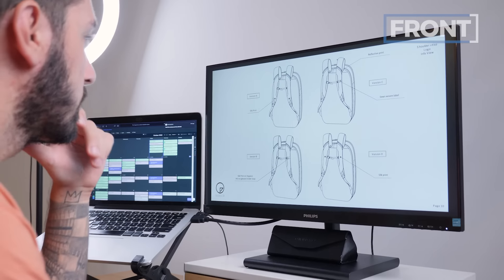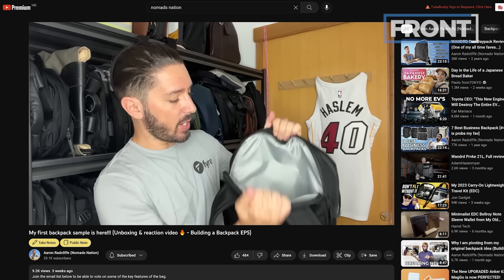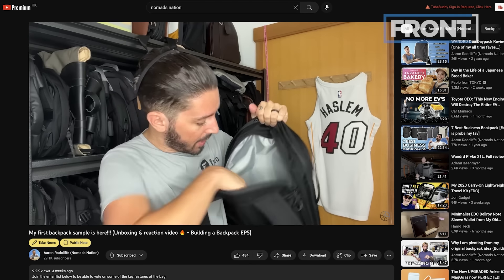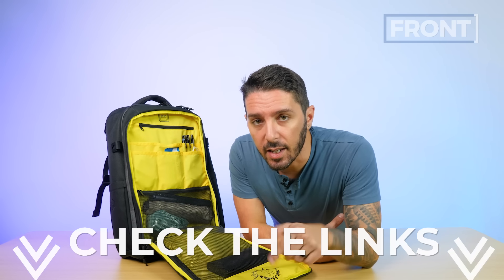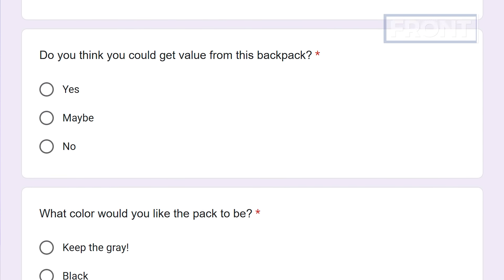I know it's not easy to find something original that also has functionality. And I don't know if you know this, but I'm actually building my own backpack — not only am I reviewing bags, I'm building my own and documenting the entire process here on the YouTube channel. So if you wanna see what it takes to build a game-changing backpack from the ground to launch and vote on key features, check out the second link in the description below.